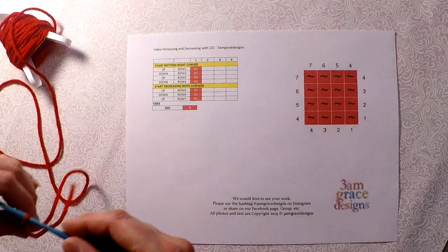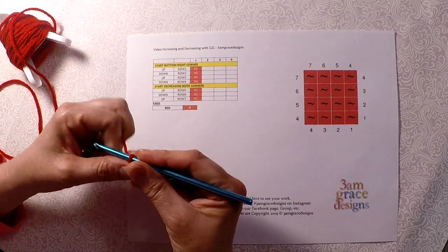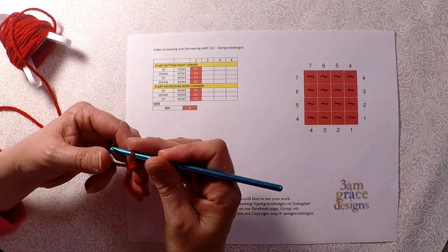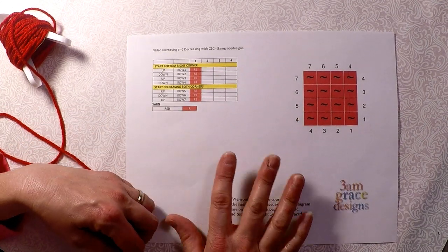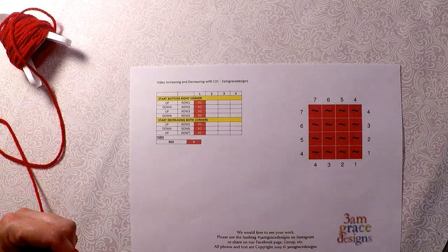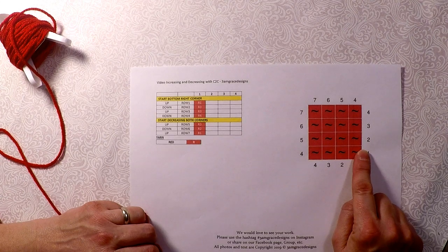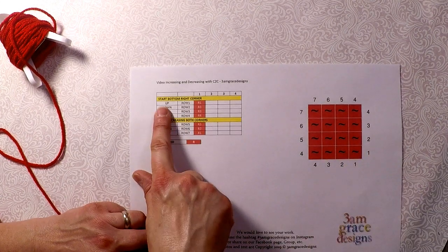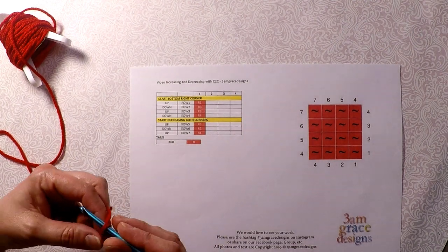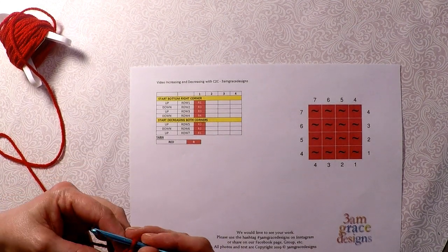This video is assuming that you already know how to C2C, so I'm going to do a mini demo and I just really want to show you, when you're looking at the graph or the written, when you should decrease and increase. Right now we're doing row 1 right here, and we're going up. Like I have said before in our written, row 1 is always up.